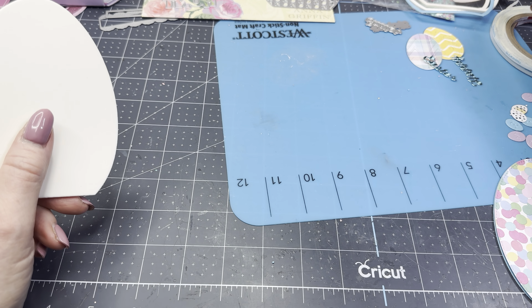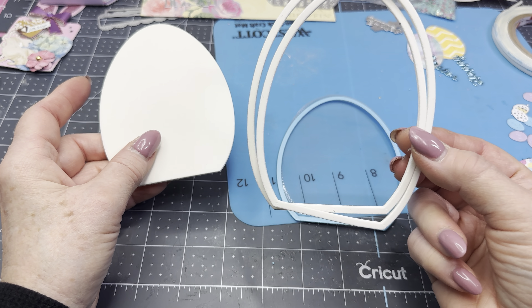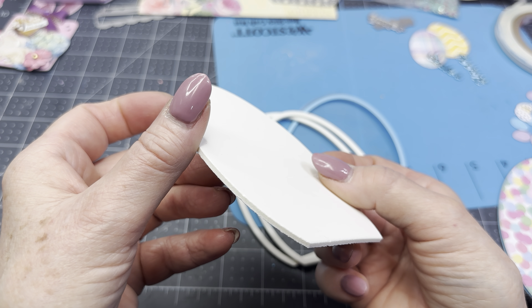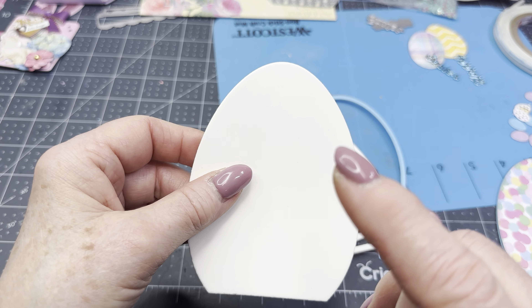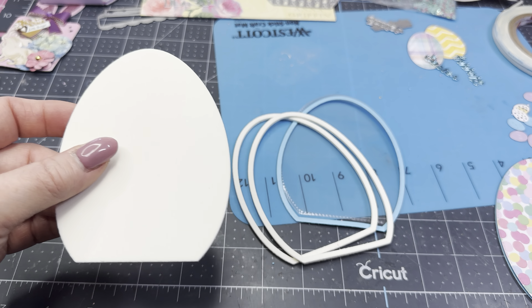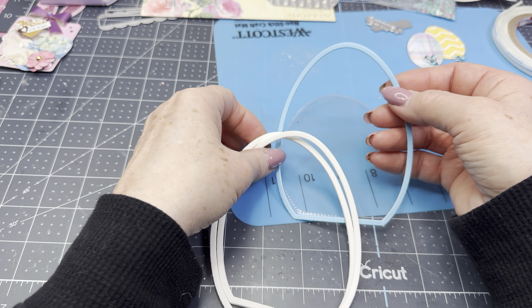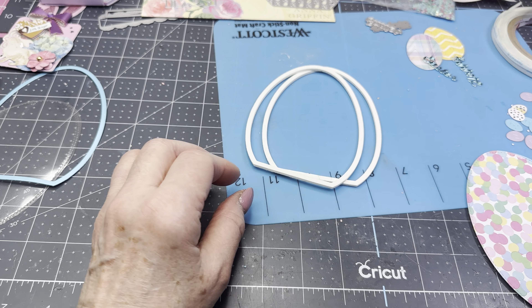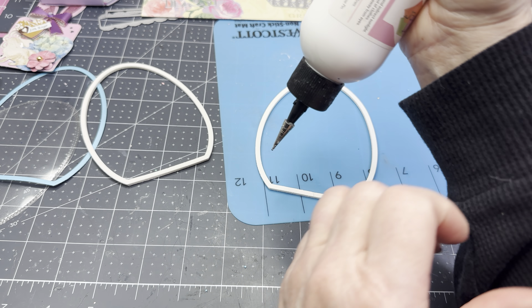Now I'm going to go ahead. I have cut acetate for my shaker and I've cut out two of these. I'm going to layer my foam. This foam I got from Etsy — I've had it for quite some time. I'm not really sure where on Etsy, but I think it's two millimeters, just a little bit thicker than what you would find probably at Hobby Lobby or Michael's or one of the little craft stores. So I want to first go ahead and get this glued together so we can get that drying.